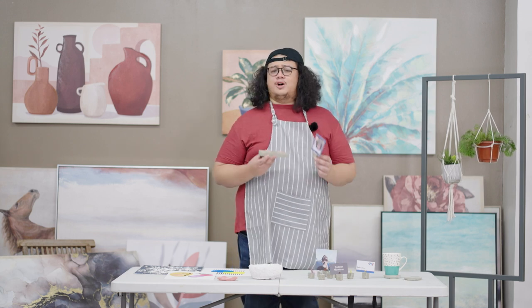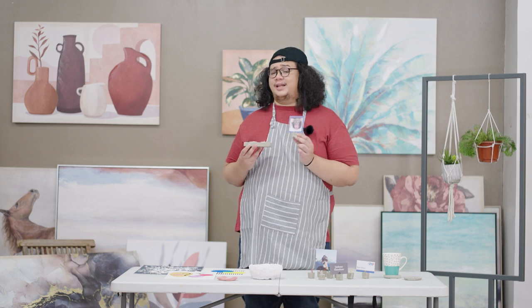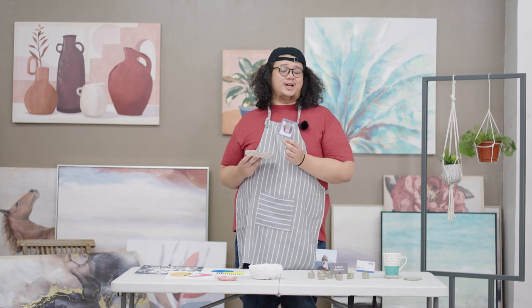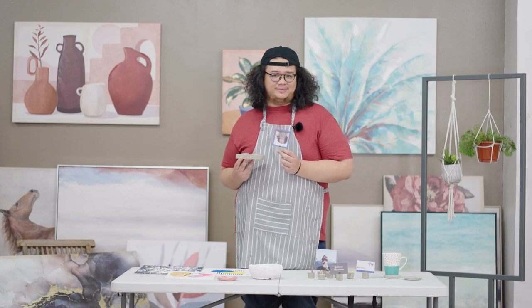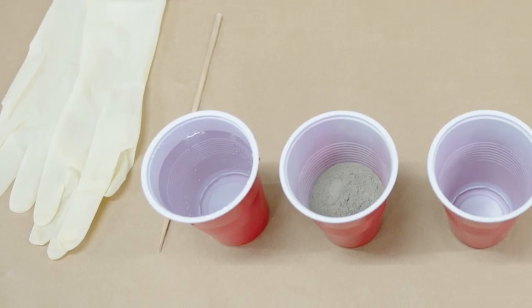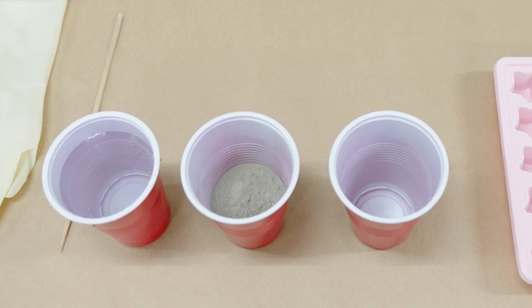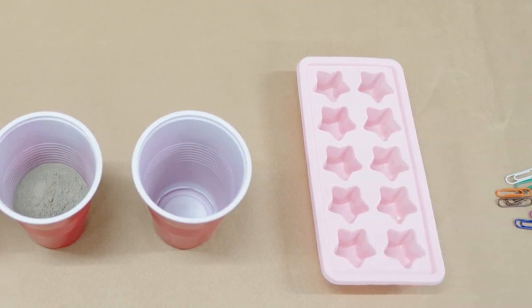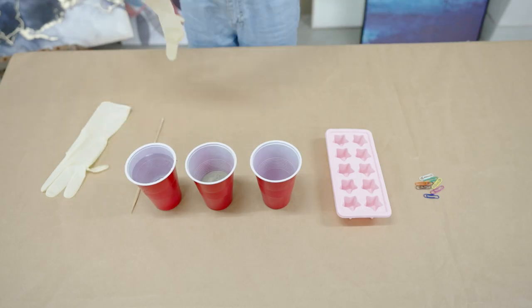You know that satisfying feeling pag nanonood ka ng naghahalo ng semento? Well, pwede mo nang gawin yun by yourself. Concrete furniture is so hot right now, guys, with the industrial interior designs coming into light. Inspire your own industrial feel with concrete accents like coasters, candle holders, photo holders, or 3D geometric art.